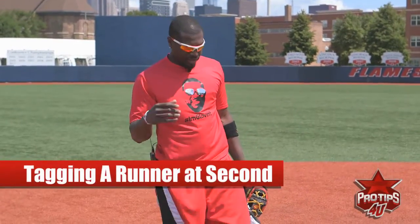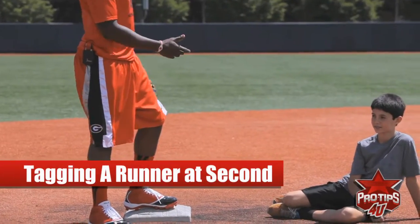Hi, this is Brandon Phillips. Today I want to talk about covering second base and making a proper tag at the runner.